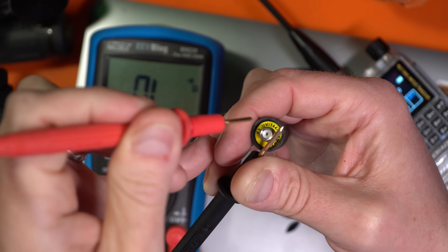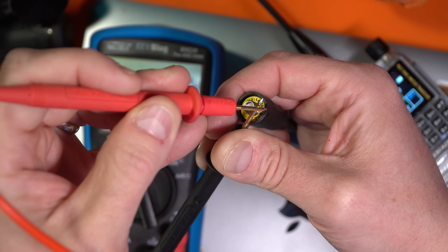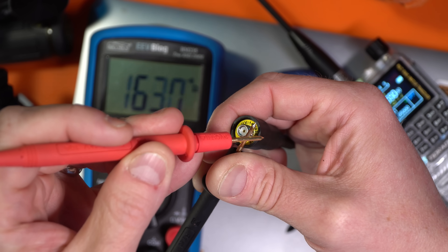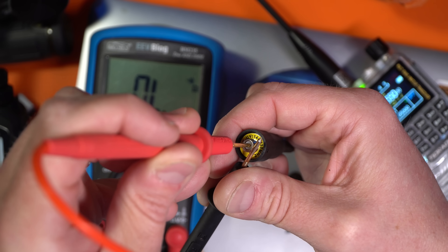Take a digital multimeter and put one probe against the threaded connector of your antenna and the other probe touching the little hole right in the center — or if there's a pin, touch it there. You should not see any continuity on your meter; if you do, that implies they're shorted.